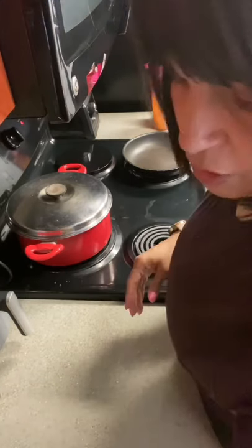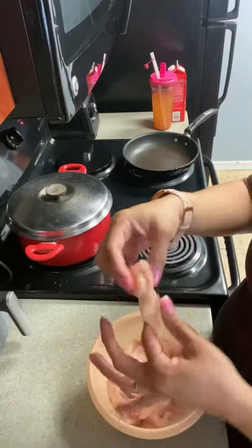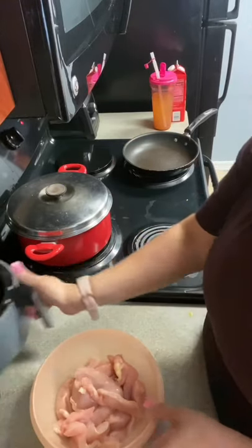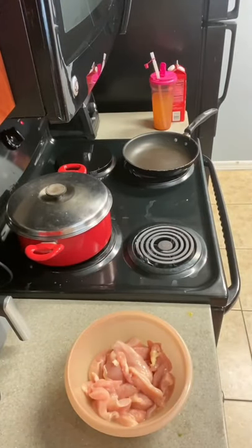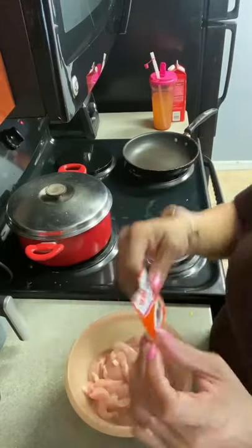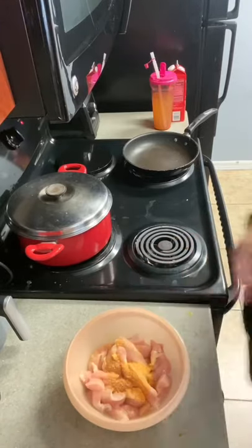Then I'm going to move on to my chicken. My chicken is already cut into little strips, and I have it like this for a reason because my air fryer is not that big, so I'm going to need little pieces. The first thing I'm going to add to this is sazon goya. Now this is kind of like an all-purpose Spanish seasoning.